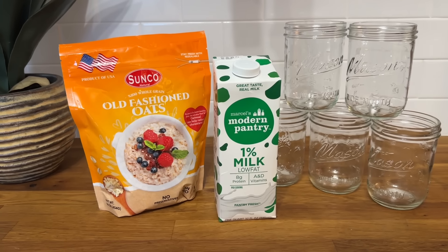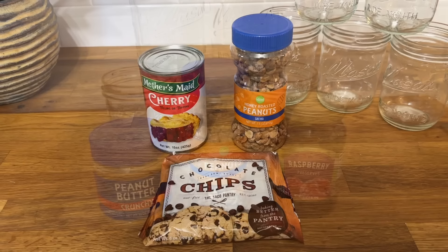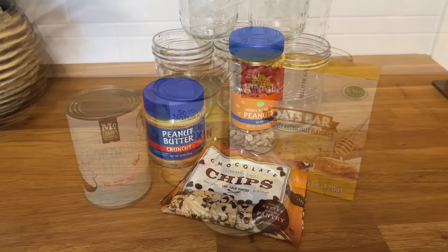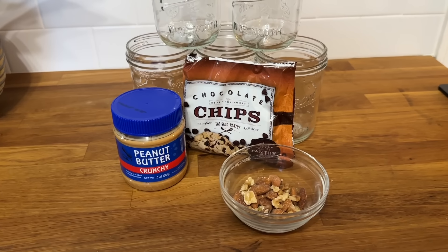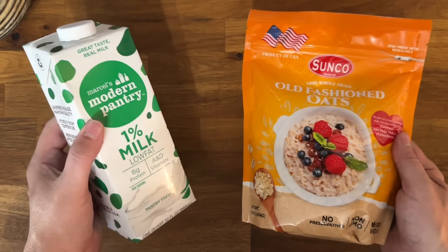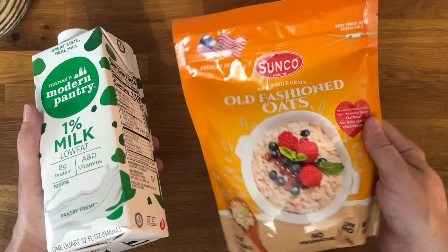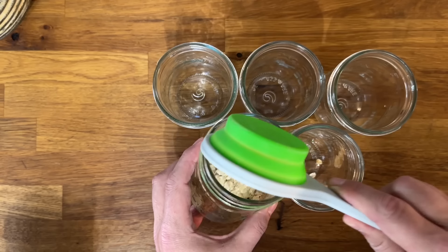For our first Dollar Tree meal, we are going to start with breakfast. We're going to do some overnight oats and I'm going to show you a couple different ways that you can make these. The great thing about these is they are super easy and you can get everything you need at Dollar Tree, including the mason jars. First, you're going to grab some milk and some overnight oats.